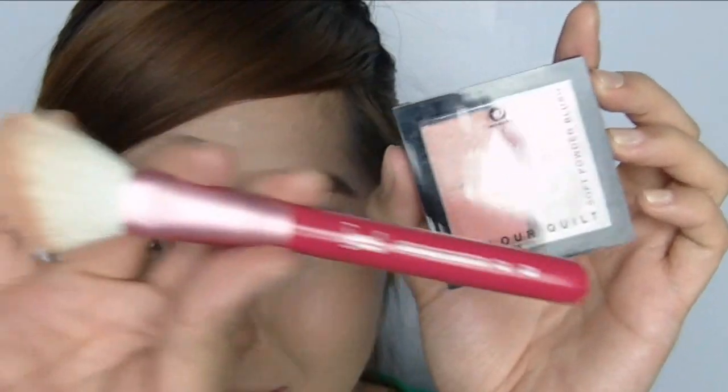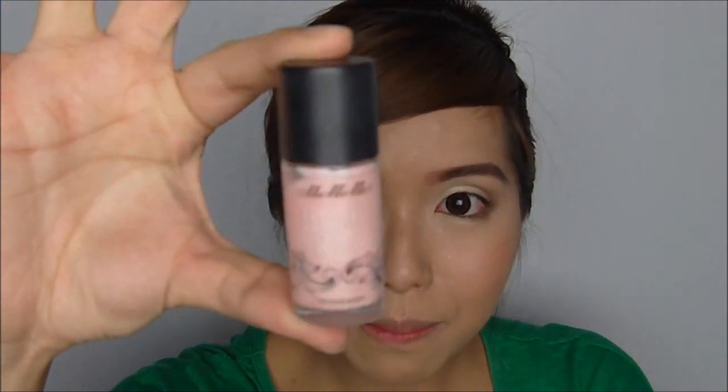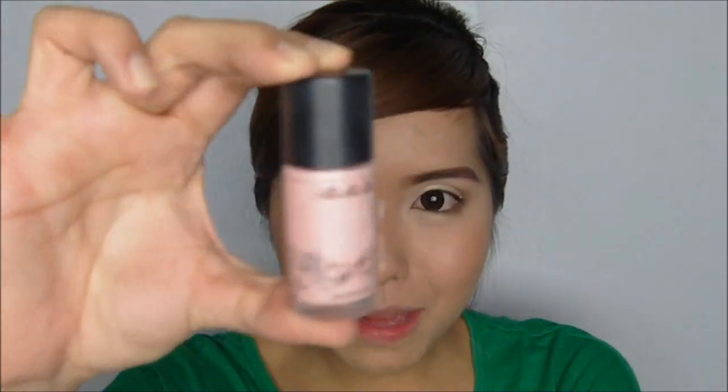For the blush I'm going to use my Sigma F40 brush and my Miner's Cosmetics color in A Quilt. We're going to use the Me Me Me Boot de Bliss. Now to highlight the high points of our cheeks, we're going to use the Me Me Me Moon Beam.